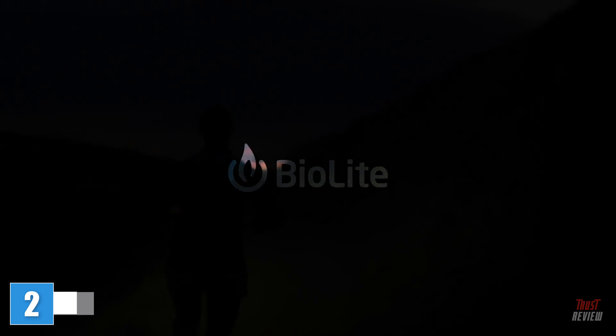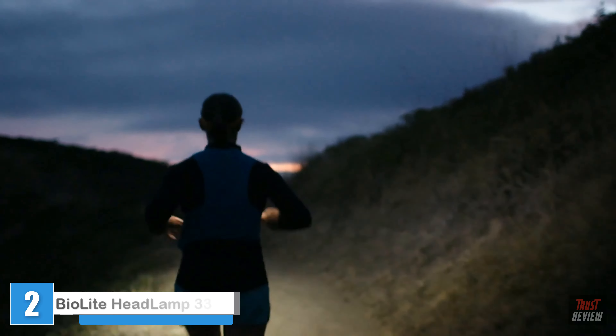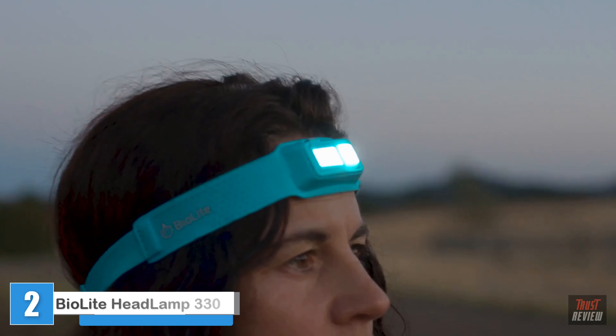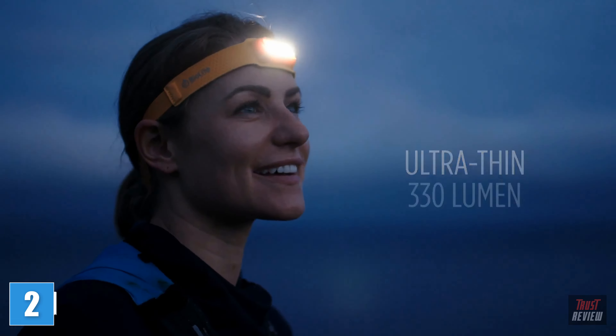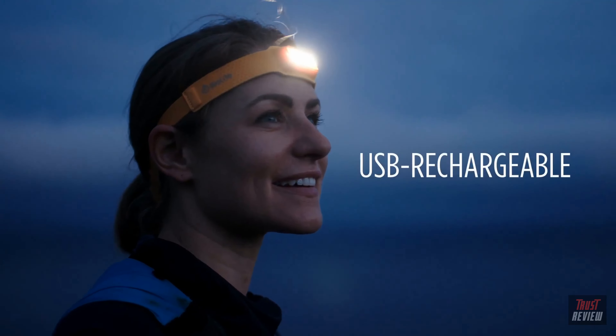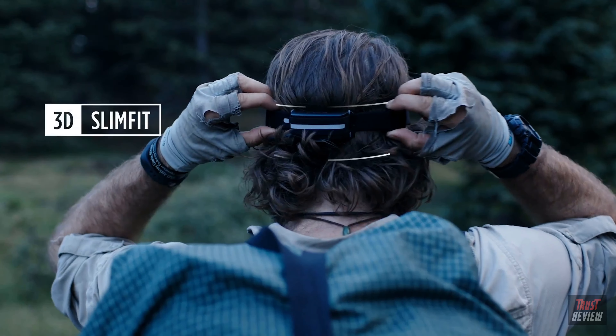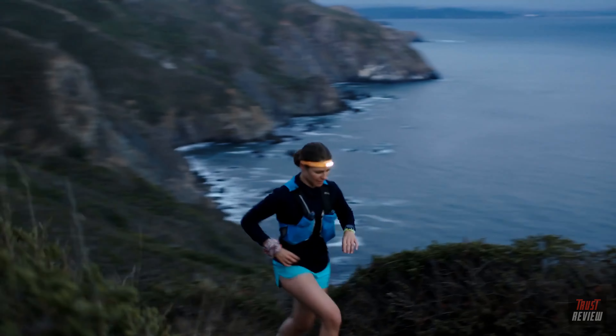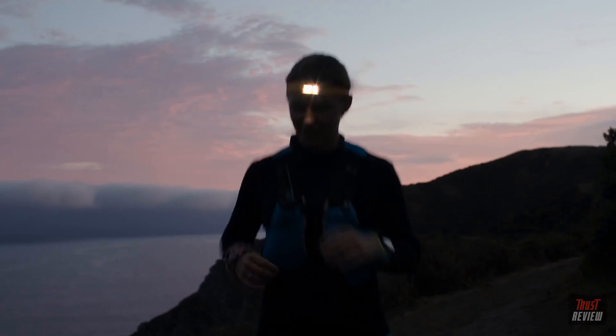We're BioLite, and today we're out to redesign a classic outdoor wearable and see it in a whole new light. Introducing the BioLite headlamp, an ultra-thin 330-lumen USB rechargeable headlamp featuring 3D slim fit construction that makes your hands-free light wildly capable and so comfortable you'll forget you're wearing it.